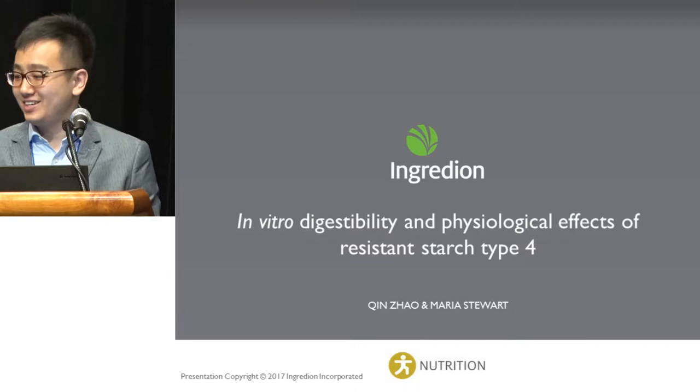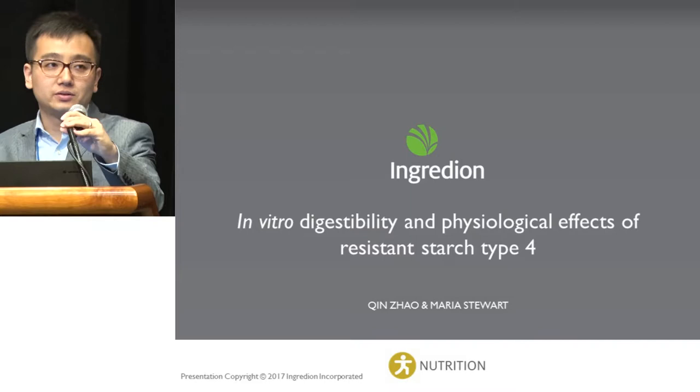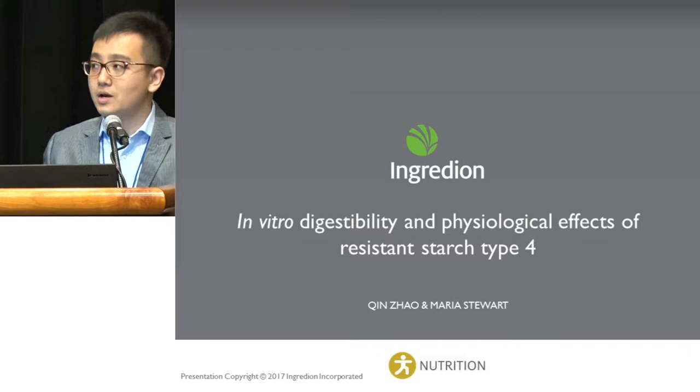Good morning everyone. It's my great pleasure to be here as a first-time attendee to present and introduce some of our novel functional dietary fiber products. The presentation Maria and I are going to talk about today is in vitro digestibility and physiological effects of resistant starch type 4.